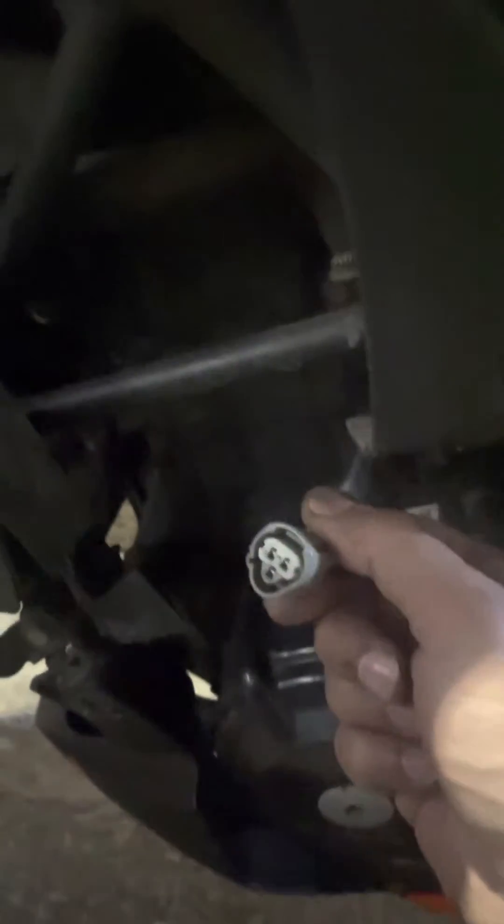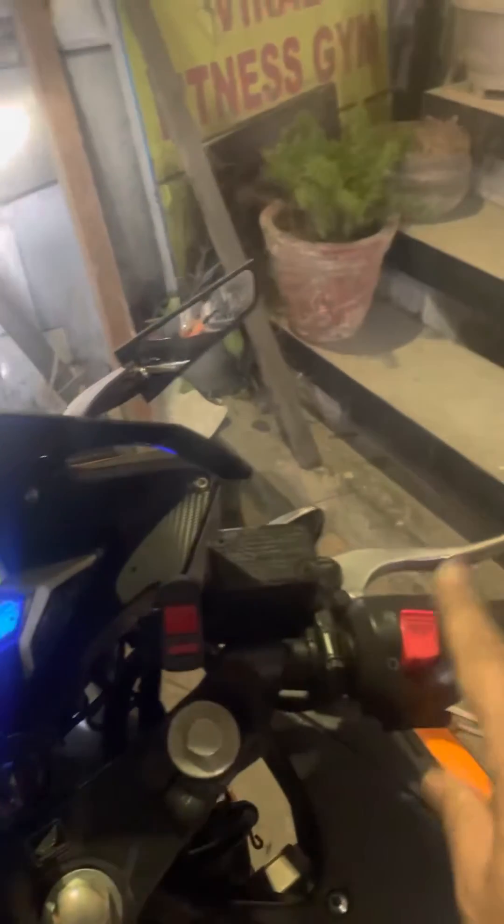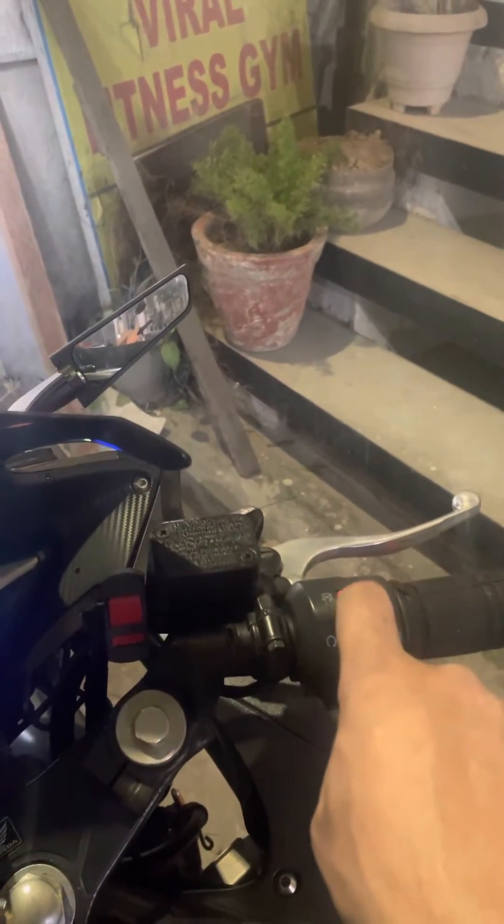Take this switch off, then turn the ignition on on your CBR. Then use the kill switch — the engine stop switch — just switch it on. As soon as you switch it on, you can hear that the fan is running, so it's working.